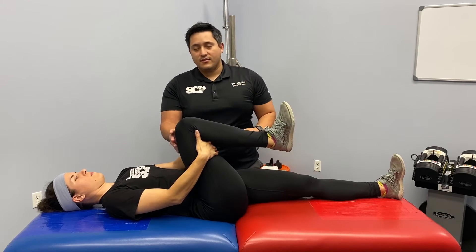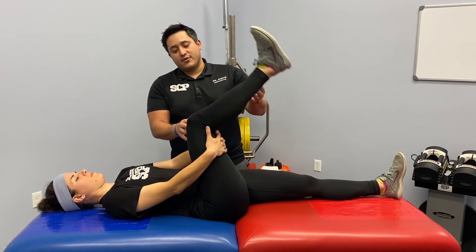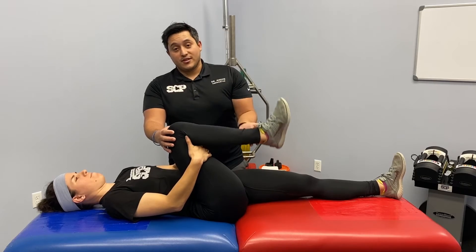Come down and perform five to six reps. The better you get with this exercise, you'll notice that you're able to keep your knee in towards your chest, and the leg will eventually get more straight.